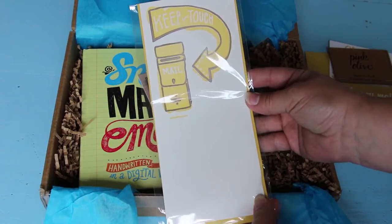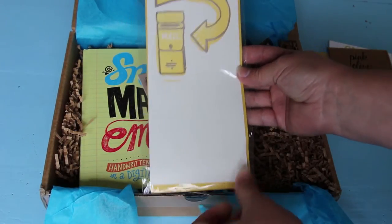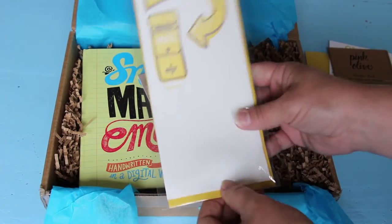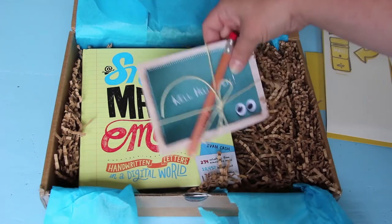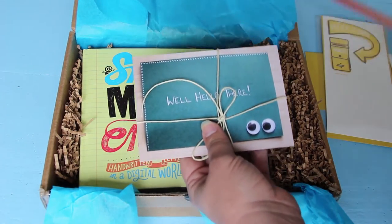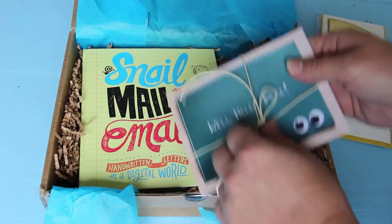So this says 'keep in touch.' Looks like my card got a little bent but that's okay, it'll be alright. So a cute little card I can use to send. And then a big fat cute pencil — I like that. And some cards, that's postcards. A little postcard set.